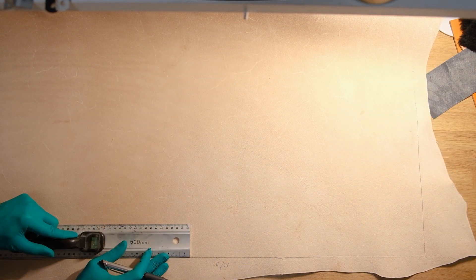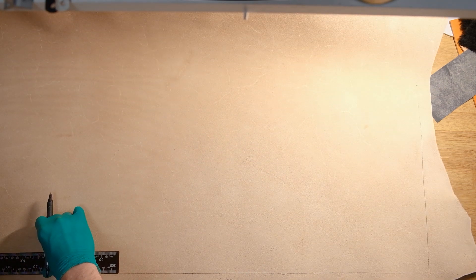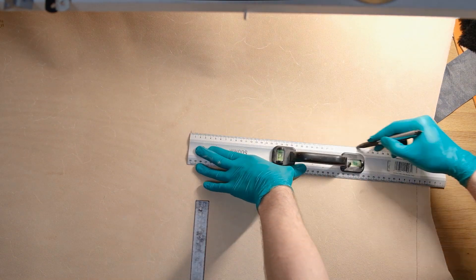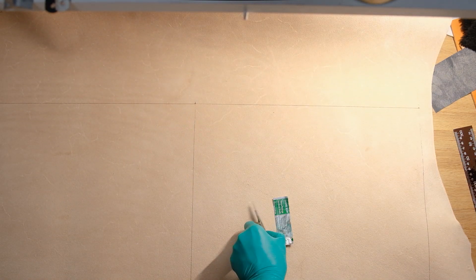The second thing I do is mark out my different measurements. The two main pieces for the bag — the front and the back — are going to be made out of two panels which are 45cm long and 35cm wide. Both panels are pretty much the same, so I decide to draw them on the back straight from the start.